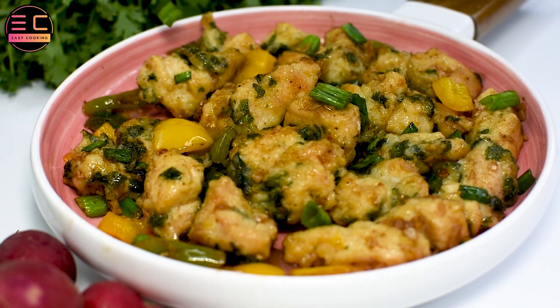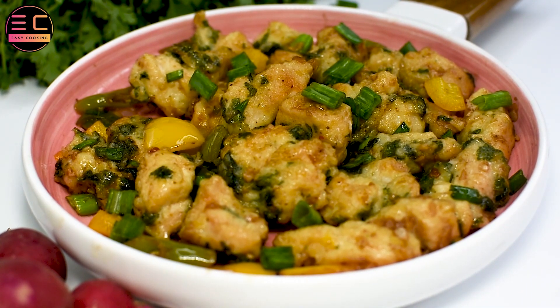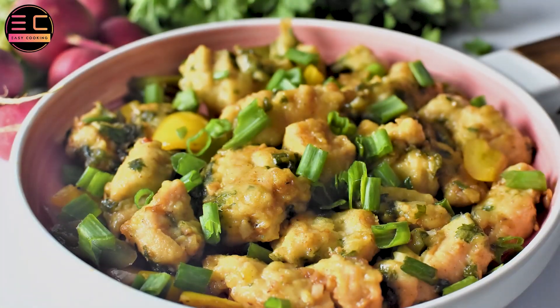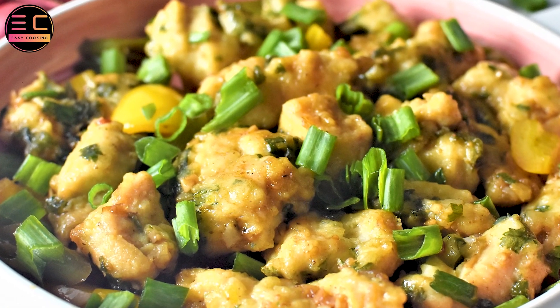Transfer the chicken to a plate and garnish it with spring onions. Your chili chicken with sweet chili sauce is now ready to be served. It can be enjoyed as an appetizer or as a main course when paired with steamed rice or noodles.